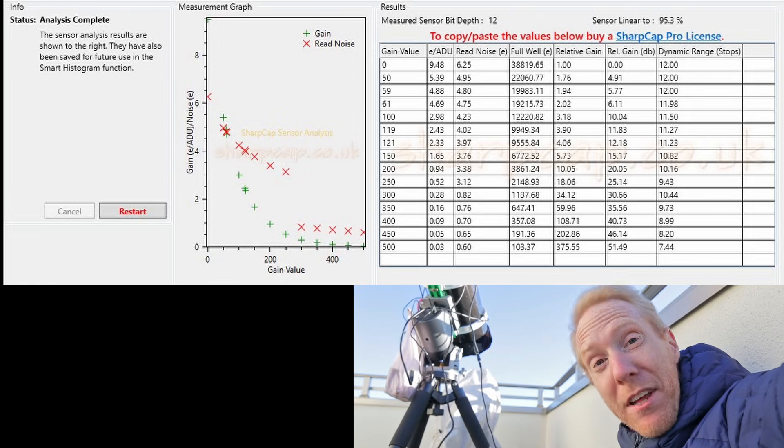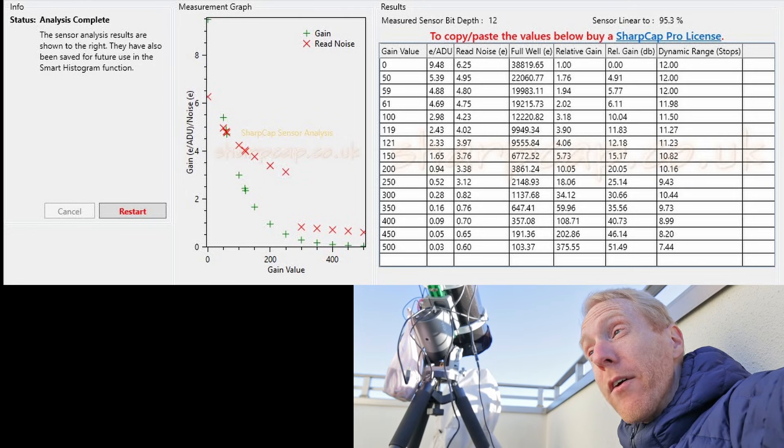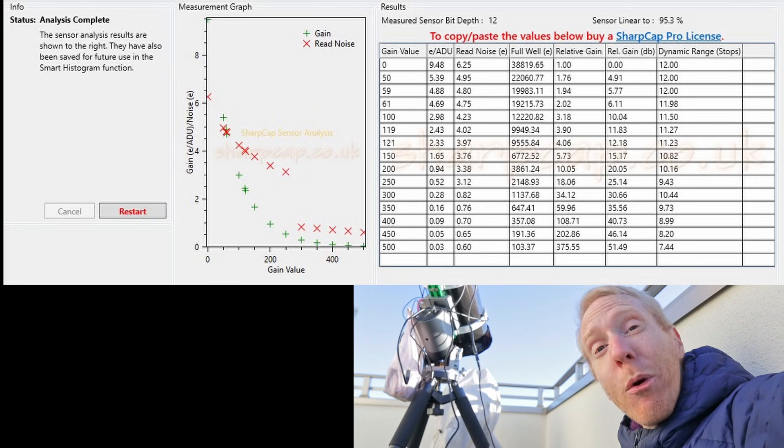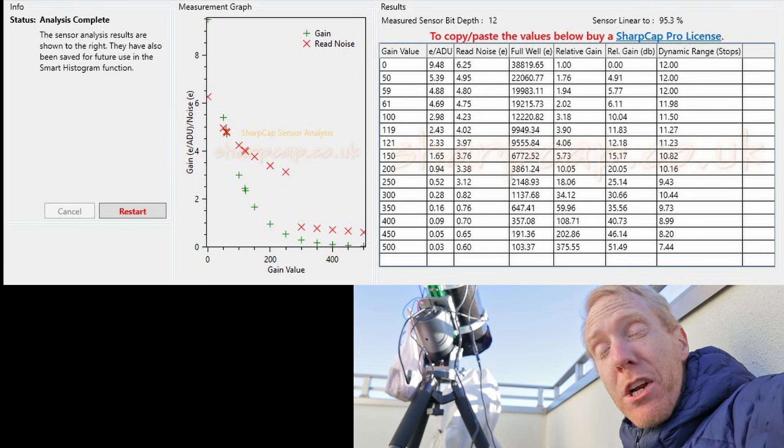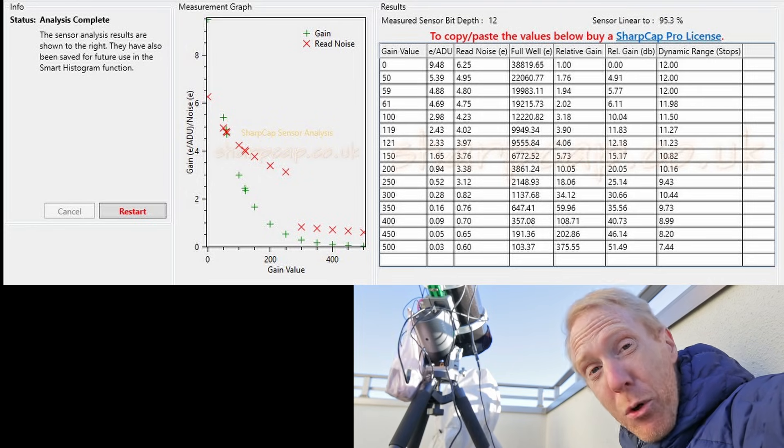I did test the sensor using the SharpCap sensor analysis tool and got sensibly the same results as ZWO's charts — slightly lower read noise actually, but also slightly lower full well depth, for roughly the same dynamic range. The results are very close to the published specs. For the Bode and Cigar Galaxy imaging session I used gain 252 to be in high conversion gain mode with 30-second exposures, though from a very light-polluted city it actually makes sense to go back to gain 50. With gain 252 I used an offset of 7, which was enough to avoid dark pixels.